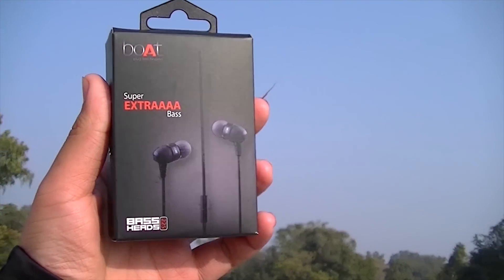Specifications like tangle-free wire and other specs are mentioned at the back of the box. Inside the package, you will find the earphones themselves and a couple of earbuds.